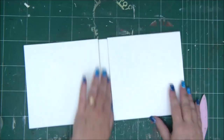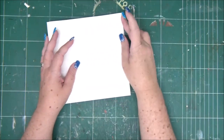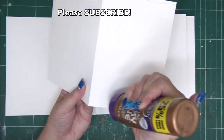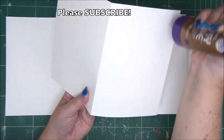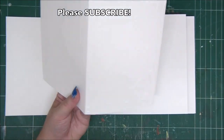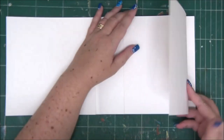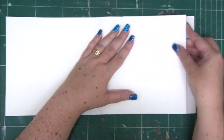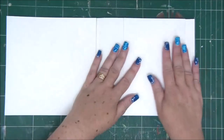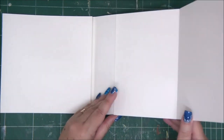The mini album is basically ready and we can go ahead and start covering it with cover papers. Again, you have all the measurements in the cutting guide in the description under the video — it's free, go ahead and grab that. Now to add a little bit of interest to the pages, I have here piece D, which we're going to fold in half and attach to one of the pages of the mini album as an opening flap.